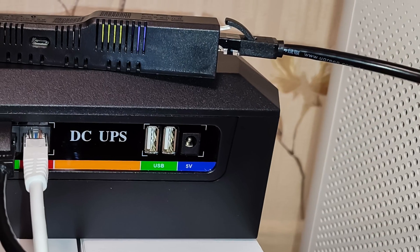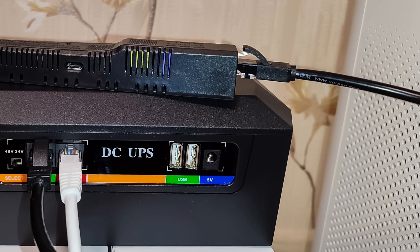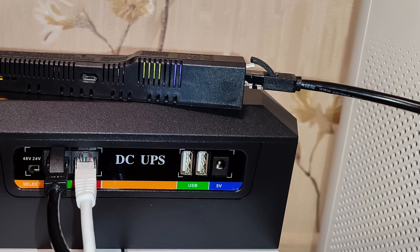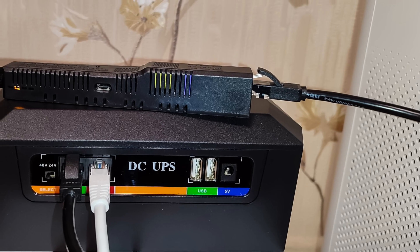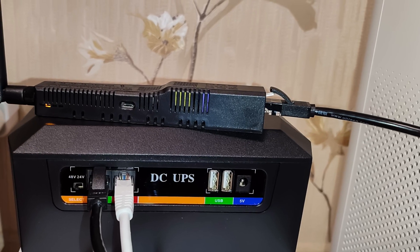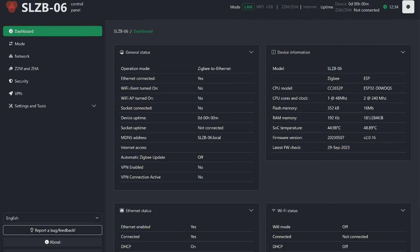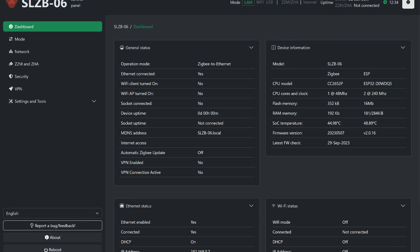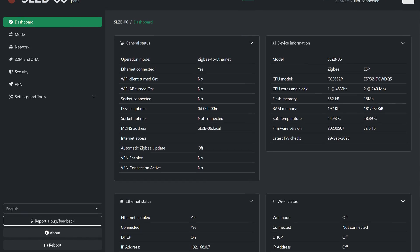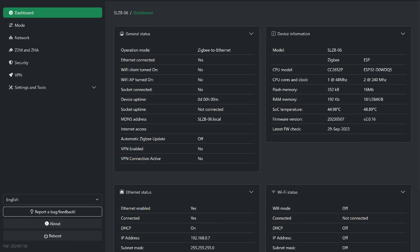Power over Ethernet 48-volt backup test: I checked with the network coordinator Smlight SL-SB 0.6. I connected a cable from the router to the UPS, and from the PoE port to the coordinator, which now serves not only for data transmission but also for power. The coordinator started up and everything works normally. Besides the convenience of a single-cable connection, uninterrupted operation is also ensured in the event of an external power outage.